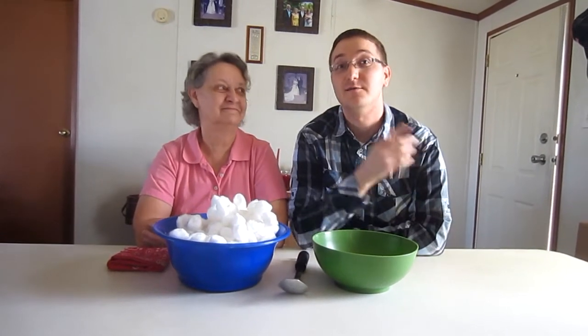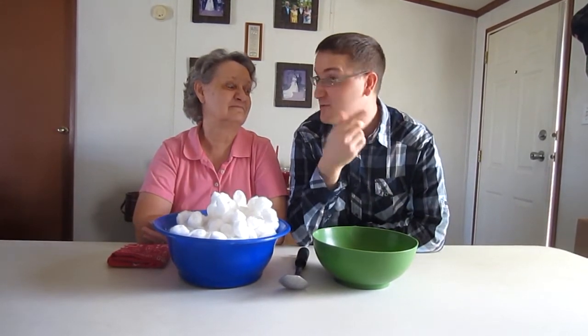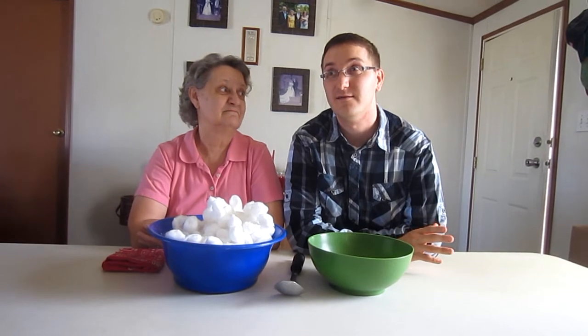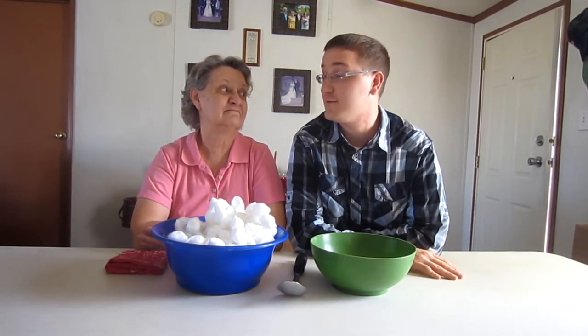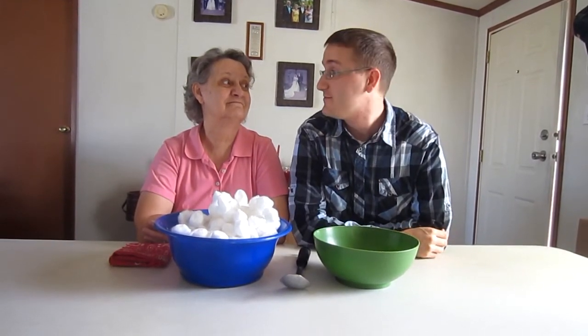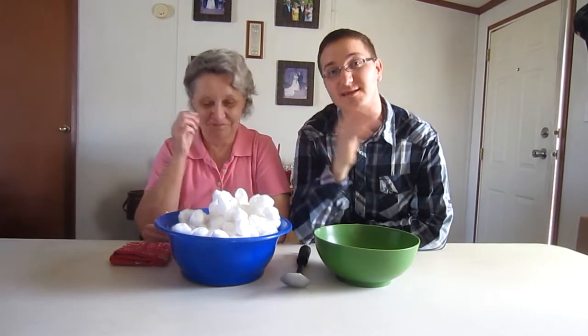The camera person says make her do the smoothie challenge. Oh no! There are comments down below that want us to do the smoothie challenge, but since neither one of us wants to do it, if we hit 200 subscribers we'll do it. Deal! That means we've still got 50 more to go — so if we can get 50 more subscribers, we'll do the smoothie challenge. We'll leave it up to the people watching our videos.